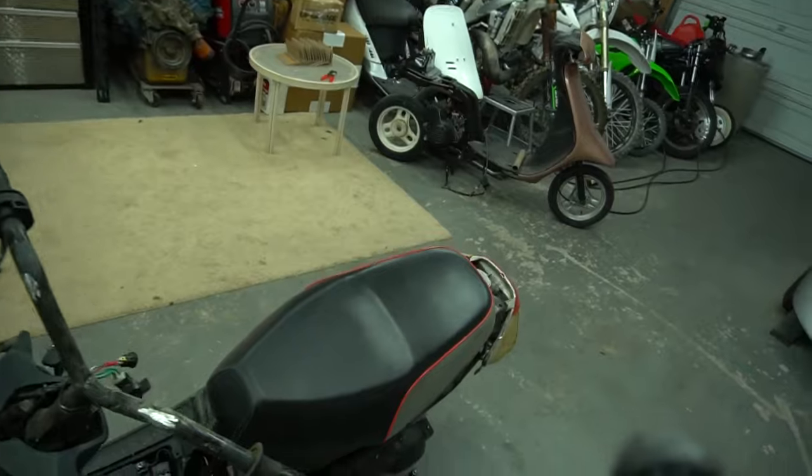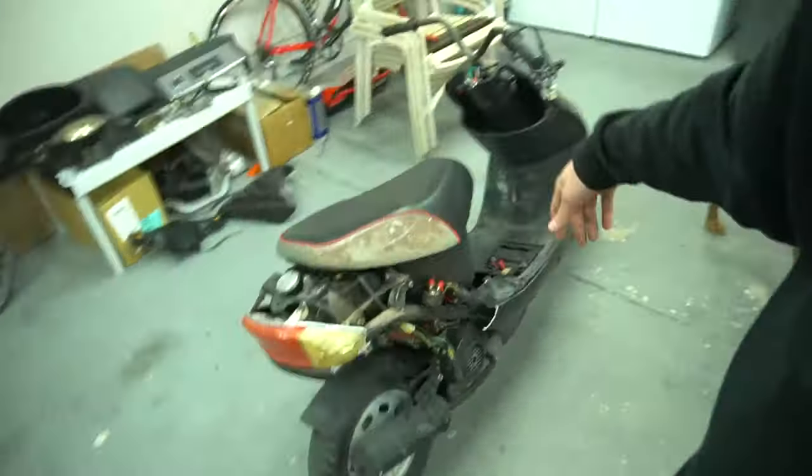That's gonna do it for this video, guys. I hope you liked the 50cc scooter wheelies and what we're doing with this thing. Check the description and I'll see you guys in the next one.